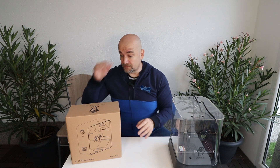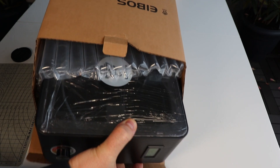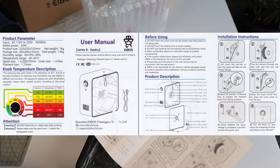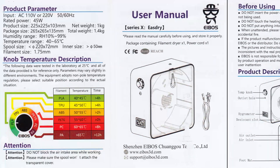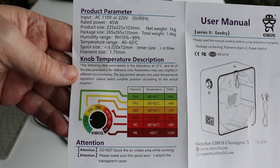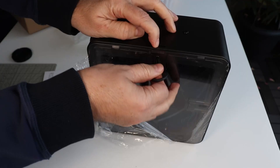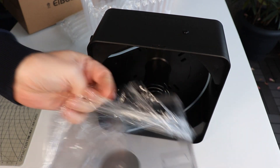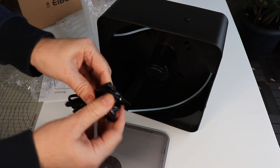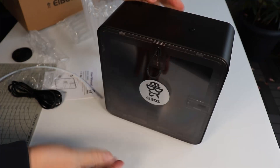Now let's see what's in the box. There is the user manual with a very useful table showing not only the temperature but also the recommended drying time for different materials. Let's remove the protection foil. Inside is the cable for AC power and above that the Bowden tube.